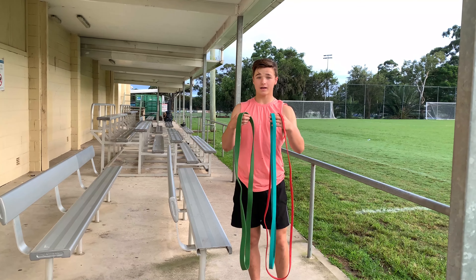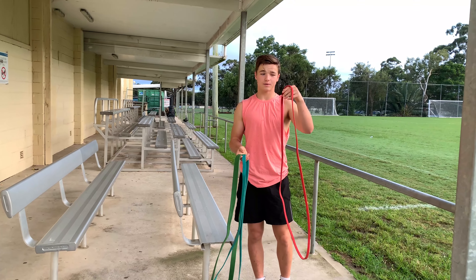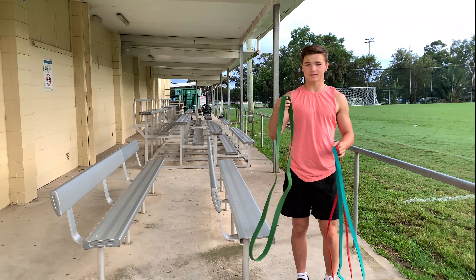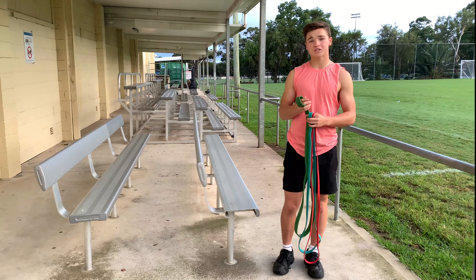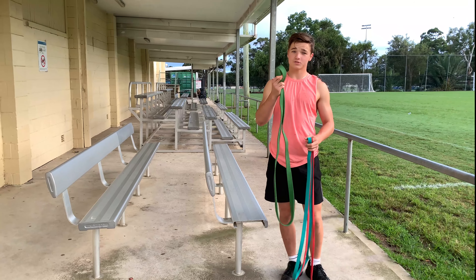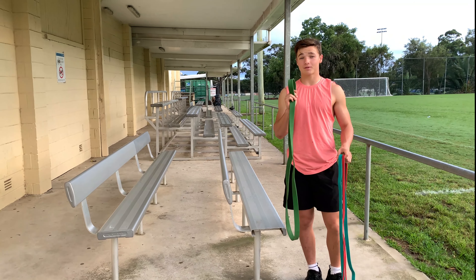They just go up higher and higher — each one offers more resistance. So this is the one that will give you the least resistance, and this is the one that will give you the most resistance. So if you're just starting off and you can only do one or two pull-ups, this band is a good way to go. It will help you get your pull-ups up a lot.